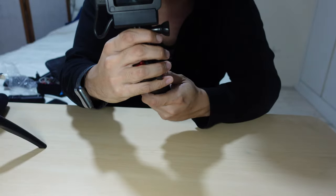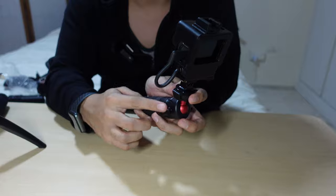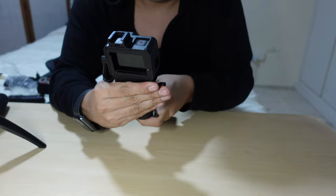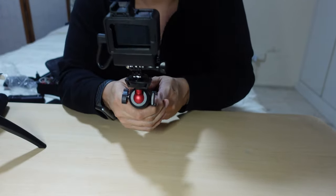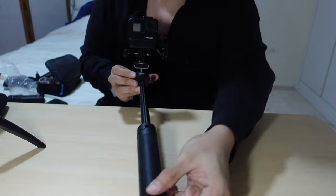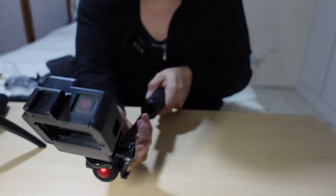Pretty nice. I left it really loose — this part tightens the ball head, so it's actually pretty nice. Yeah, look at that — it's actually really nice.